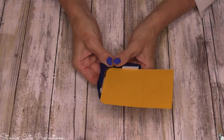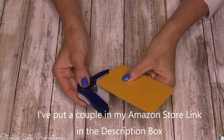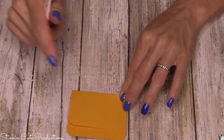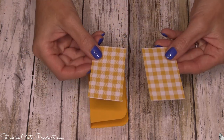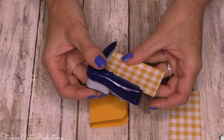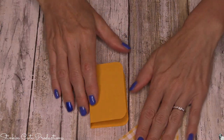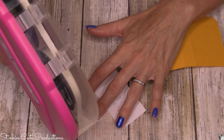If you have a corner rounder, you can round your corners — you can find corner rounders on Amazon, Joann's, Michaels, or Hobby Lobby. They're very inexpensive and just add some softness to a paper crafting project. We're going to go ahead and fold in our lines, and there we've already got our book.